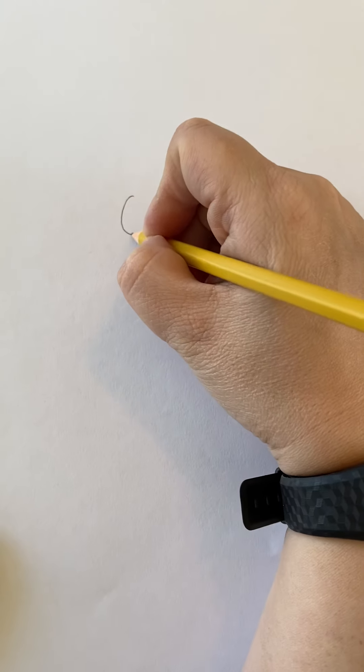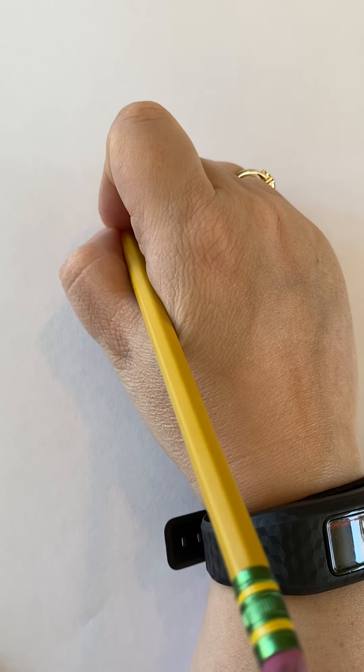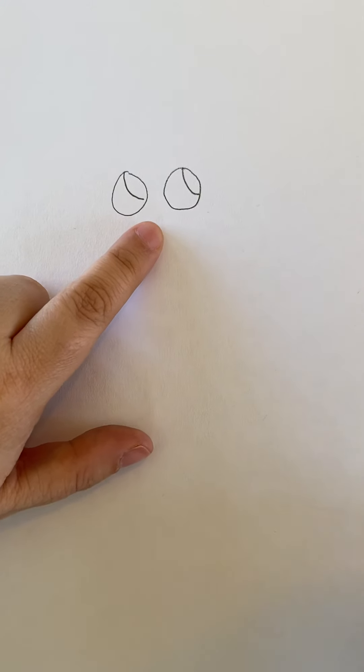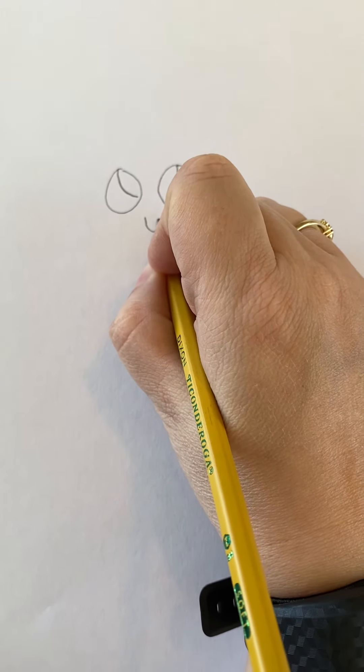You're going to draw two circles that are about the same size — these are going to be your eyes. Then you're going to draw in the details, the pupils of the eyes. Then just under where your two eyes are, kind of in the middle, you're going to draw a little U-shape — that's going to be his nose.